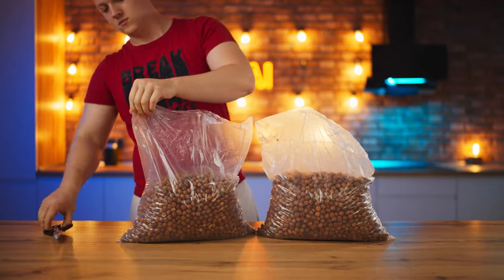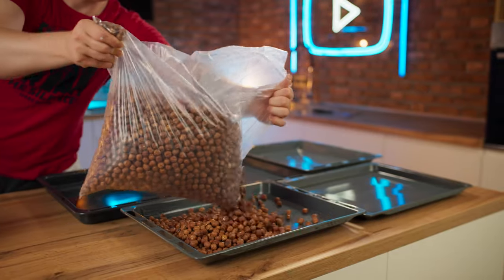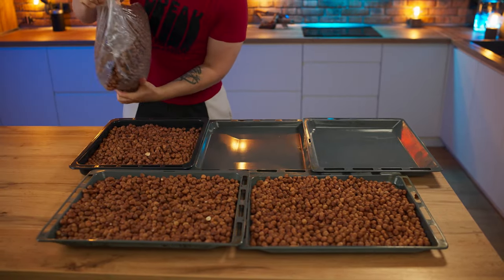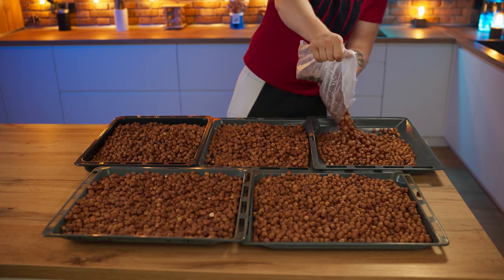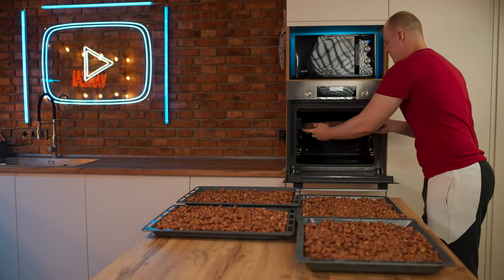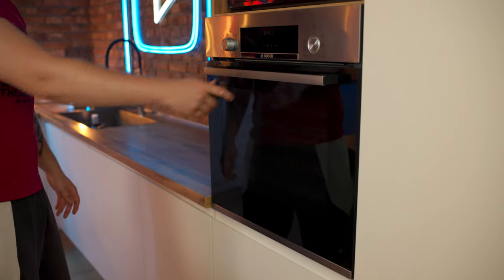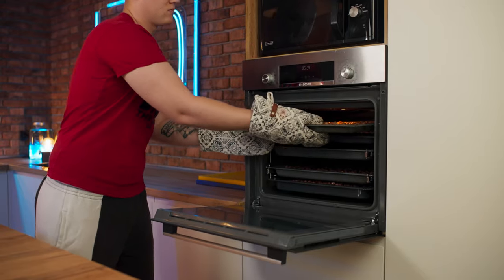To do this we will need a lot of nuts. They're raw now, therefore we open them and scatter all the nuts onto baking sheets. Then we send them all to the oven. We will roast them at 200 degrees in convection mode. Thanks to this the nuts will become many times more fragrant. After 20 minutes we go and get them.